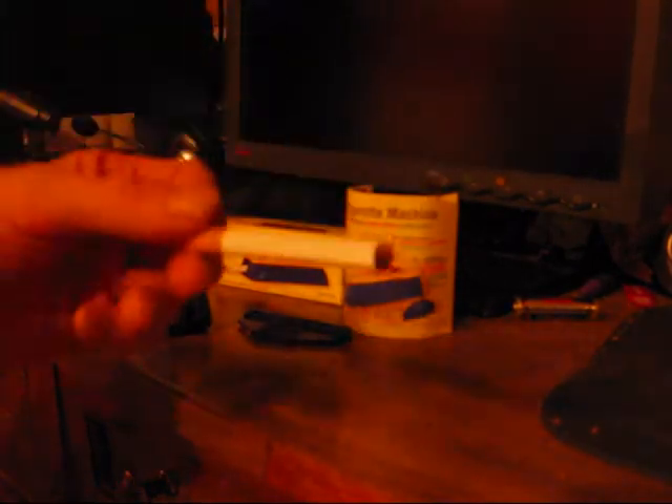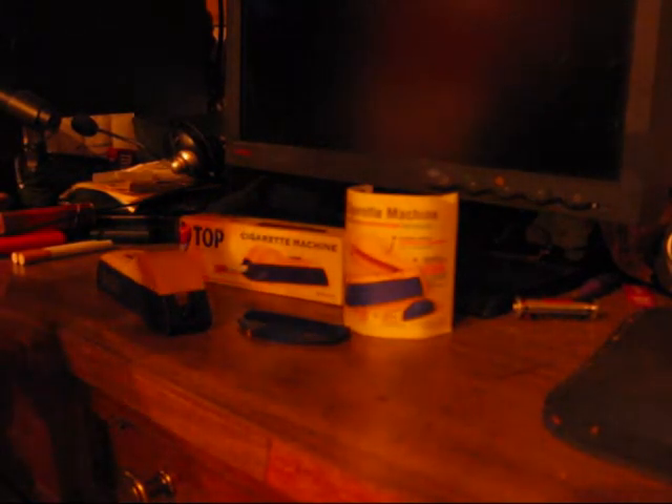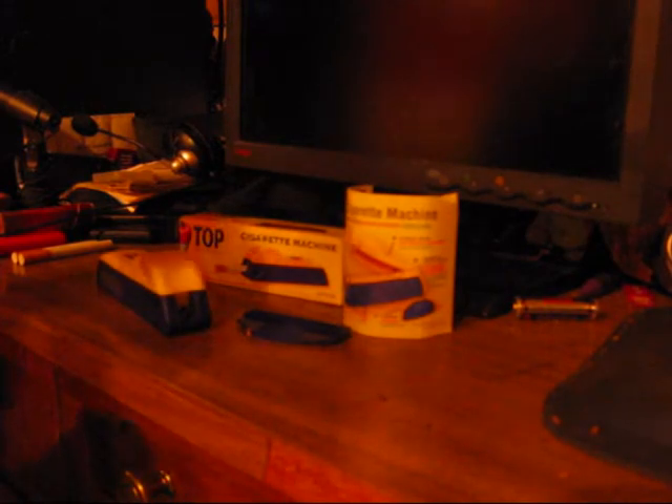They come out pretty good and they actually taste pretty much like a commercially made cigarette, and the tobacco doesn't fall out. There are many options online as to what you can use to roll your own cigarettes. Some people do it the old-fashioned way like Clint Eastwood and James Dean in cowboy movies, but we're in the 21st century so we don't need to do that.